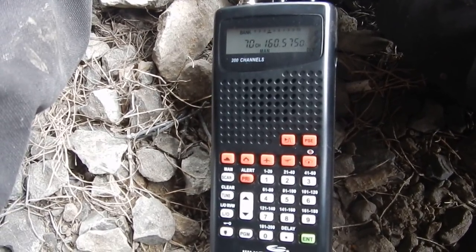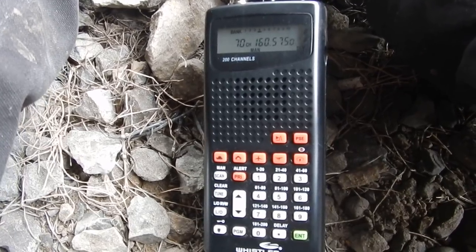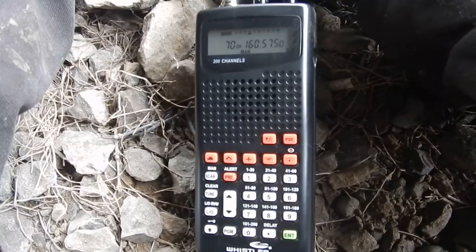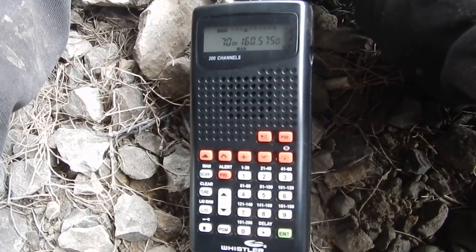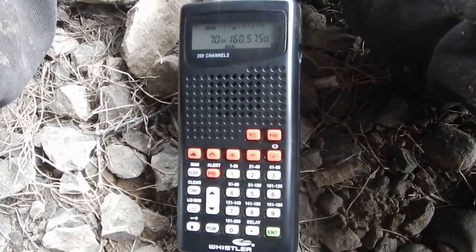I've got up to 200 channels programmed, not including those extra channels. That's coming in from the CP area — the coordinator is from the Yorkton yard over there.